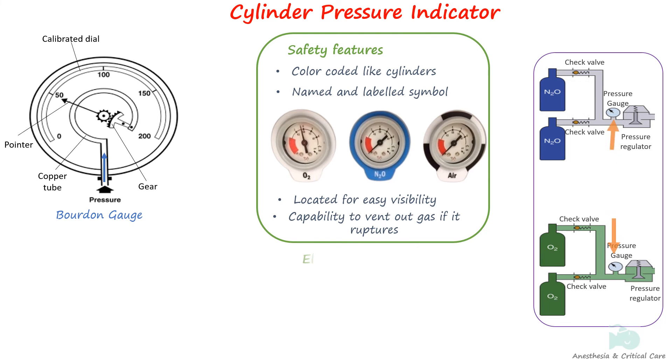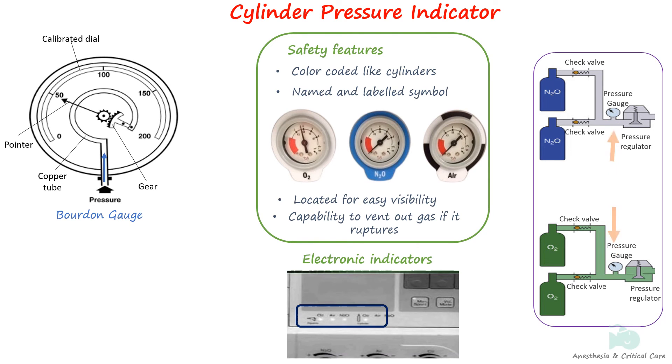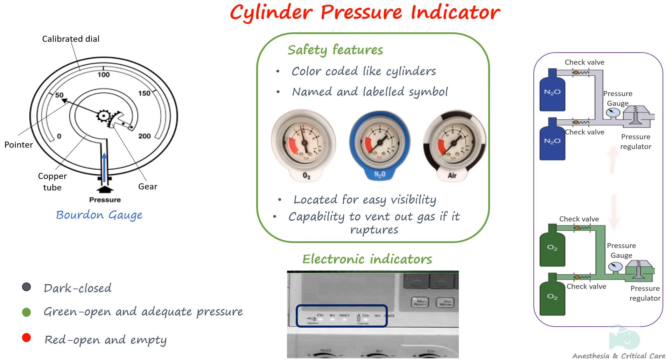Some machines have electronic indicators that use light-emitting diodes or LEDs to indicate cylinder use status and fill status. The indicator is dark when cylinders are closed, green when the cylinder is open with adequate pressure, and red when there is inadequate pressure.